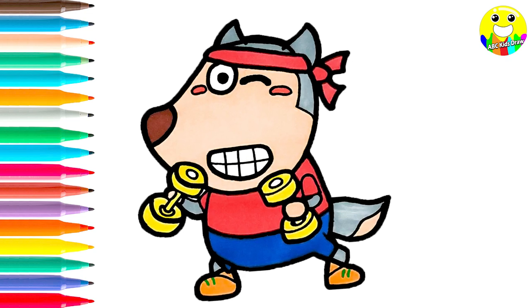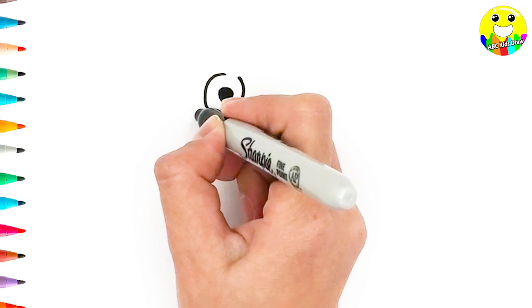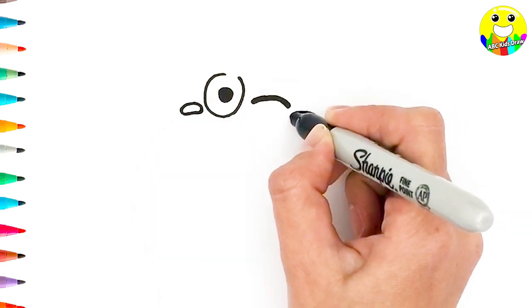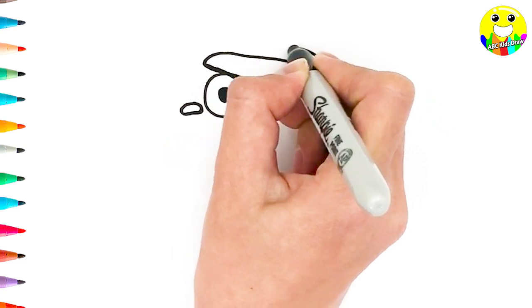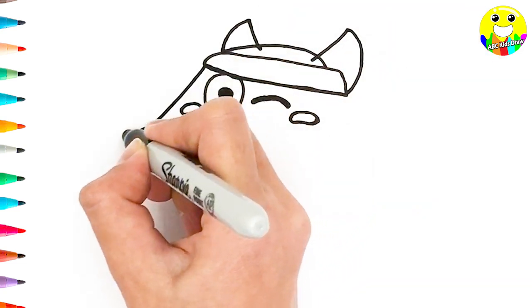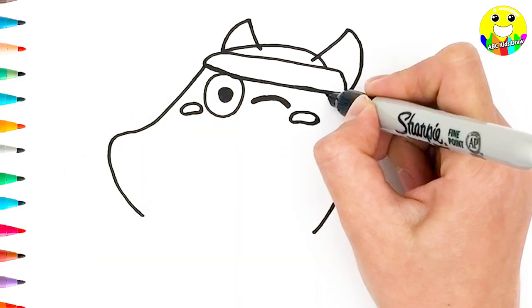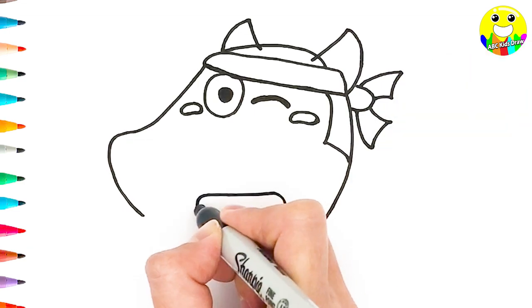First, we draw his eyes — one open and one closed. And we draw his head back. His ears. His face and his mouth.